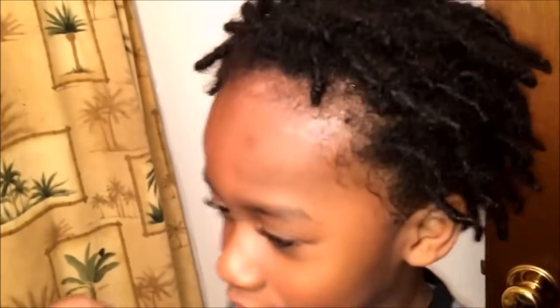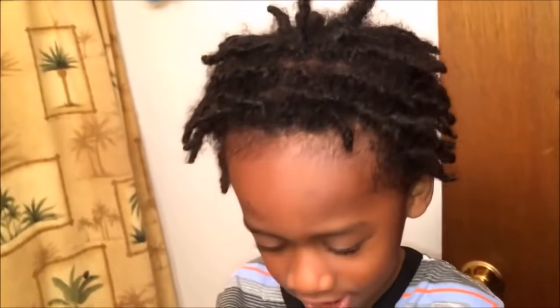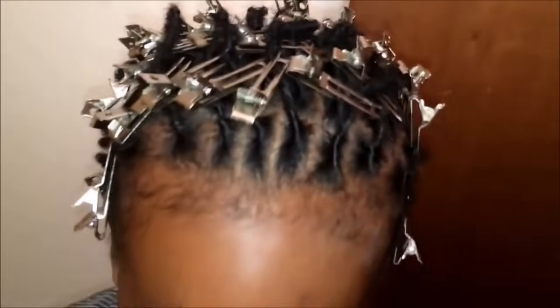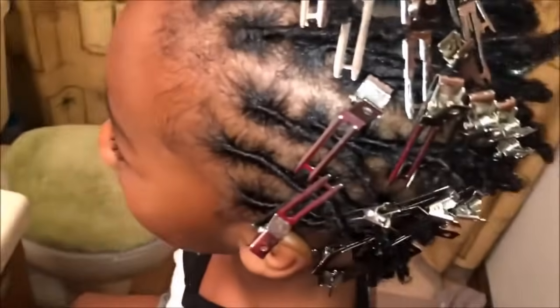But he loved his hair — that's the beauty of children. He didn't care what it looked like; he just cared that he got locks like he wanted. I've told you guys before — I never just one day put locks in his hair. He asked if he could have his hair like his mommy, and I said of course. That's how he got his locks, and I think that's all he cared about. This was after freshly retwisting his hair at his six-month lock-a-versary.